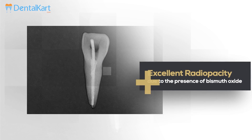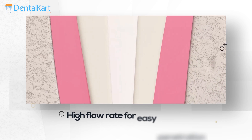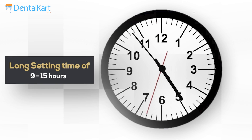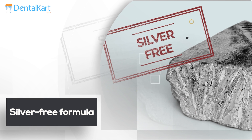Walden Sealpex shows excellent radiopacity due to the presence of bismuth oxide. It shows a high flow rate and can easily penetrate into the accessory canals to seal them. The long setting time of Sealpex — 9 to 15 hours — allows for correction of filling if required. It is suitable with all obturation techniques, and it is a silver-free formula to avoid discoloration of teeth.